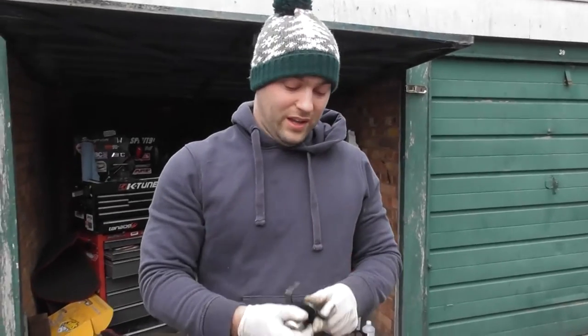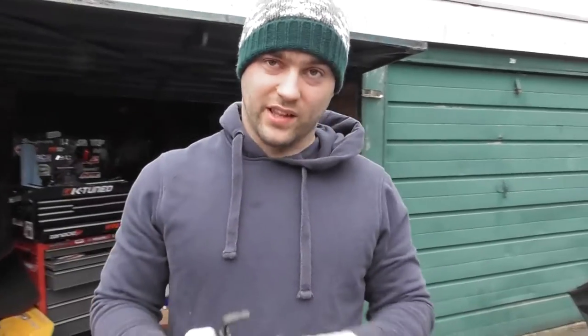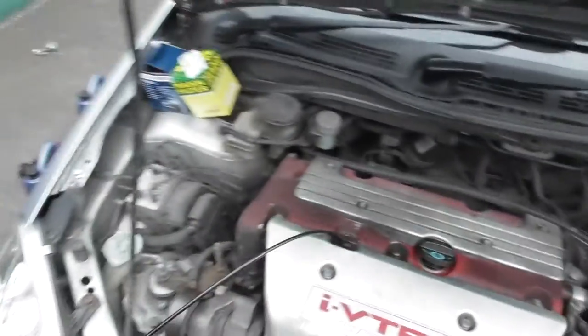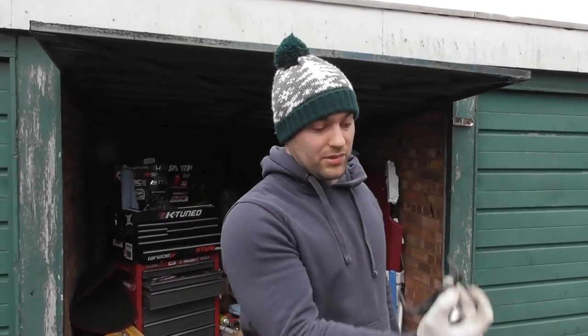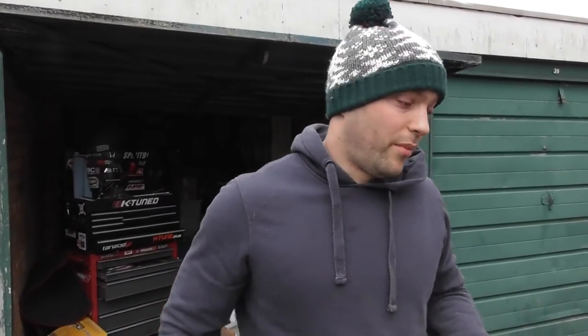Now if you're lucky you can undo the oil filter by hand, or if not you have to use some tools. Be careful, because one thing to think about is that it's right next to the exhaust manifold - the filter can is right down there. That's obviously hot. You want to get the engine warm so the oil is more runny and all of it will come out more easily. If you do it when it's cold, the oil will be thicker and harder to pump out. So do it when it's warm so all the oil drains down to the bottom of the sump, then you can whip it out. The problem is that it's hot, so mind yourself on that.